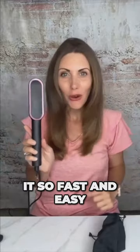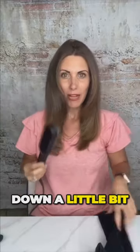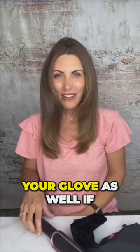It styles it so fast and easy, it's amazing. It comes with this little velvet case as well when you're done. Super simple — hit that on/off button, let it cool down a little bit, pop it in here and you're ready to go for next time. And then of course you have your glove as well if you need it.